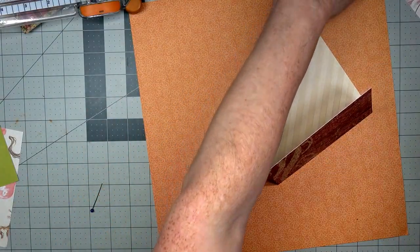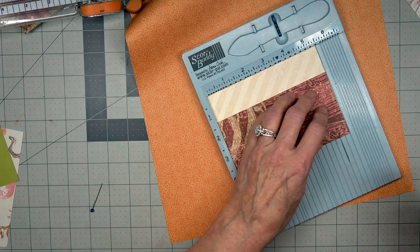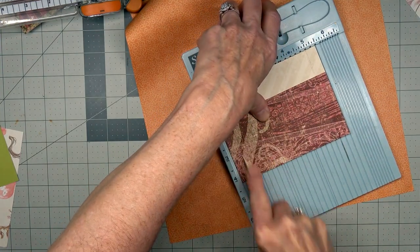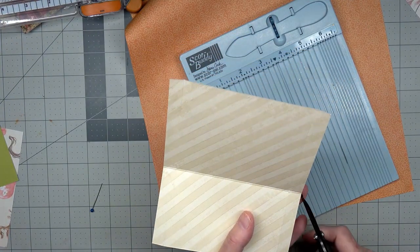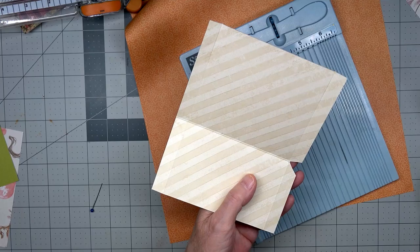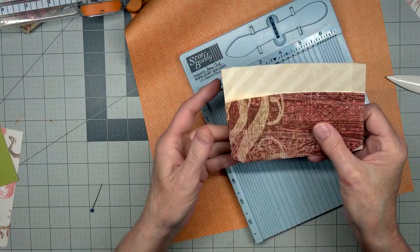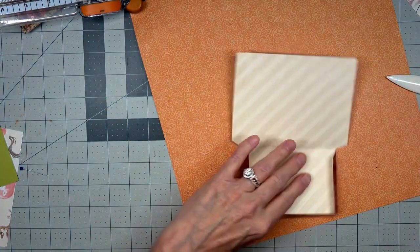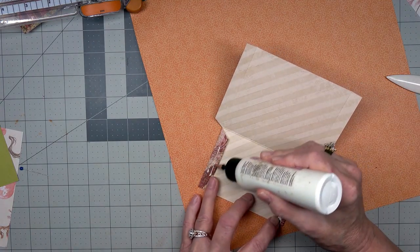Now we'll score it. If you don't like this color inside, you can put something over it. I'm going to score that one at five and then score the half inch on this side. We're going to cut that little V in there where these three lines come together — it's actually just two lines. There — easy peasy! Fold that in; we don't have to worry about the back, it's already taken care of, unless you want it to be another hidden pocket, in which case we just add that other piece back on.